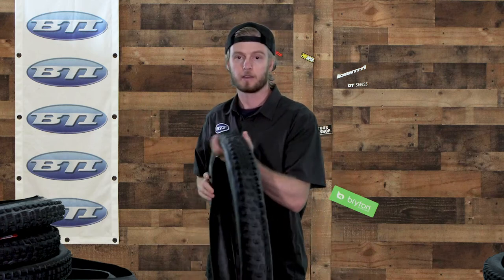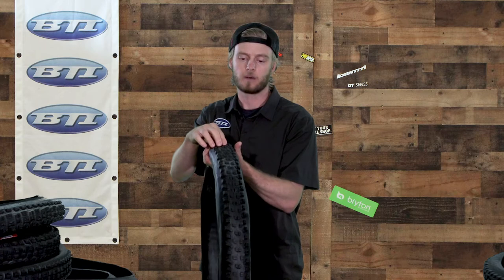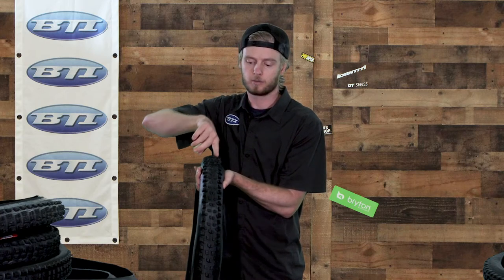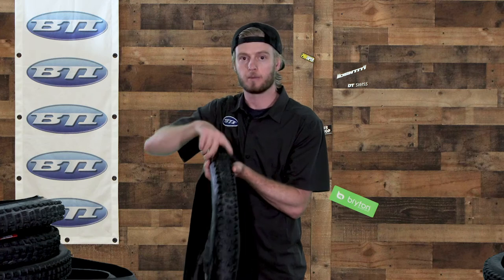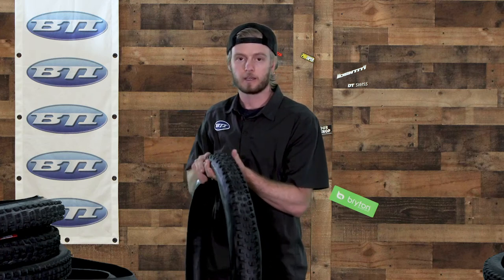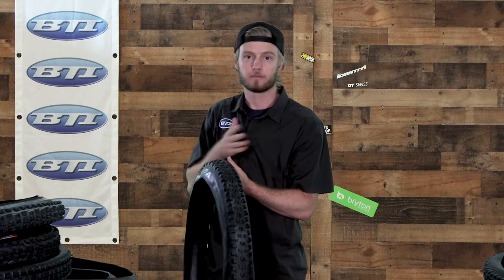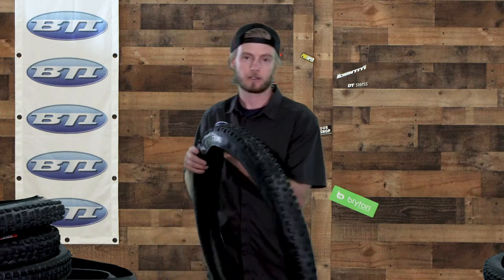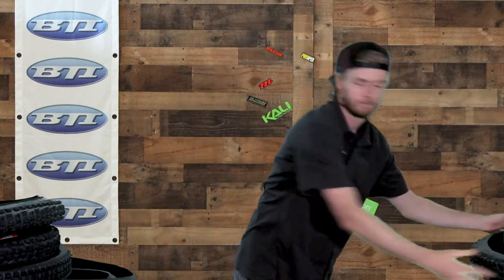Kenda also has another tire called the Megalith — a little bit more of an all-around tire with slightly smaller blocks and a transition block, so there's not the same continuous gap between the center and outer knobs. There's a small transition knob instead. Some folks really like that as it makes the tire feel more consistent from center to side knob. It's got a lighter casing for that all-around ride.